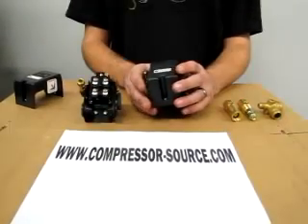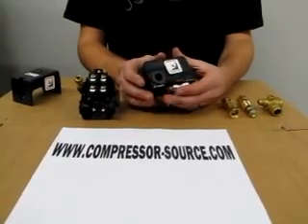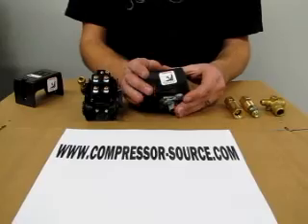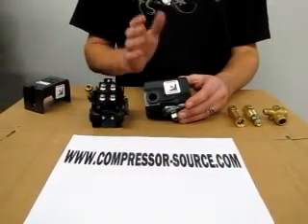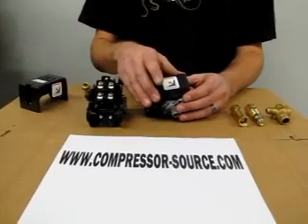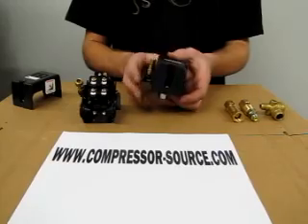All pressure switches are mostly universal. You will want to check to see if yours has an on and off switch. This particular one here has an on and off lever on the side. If yours does not have one, buying a switch with an on and off lever is just an extra option — that way you can turn it off at your switch.